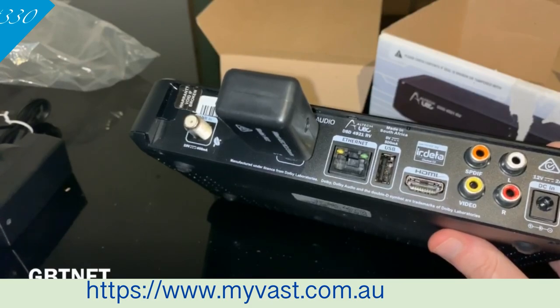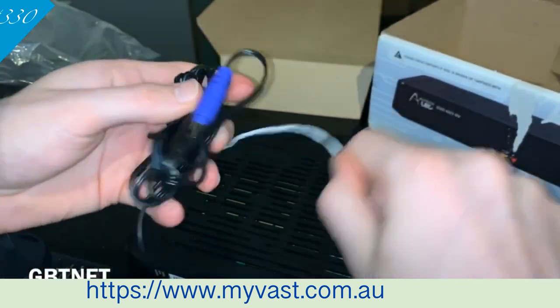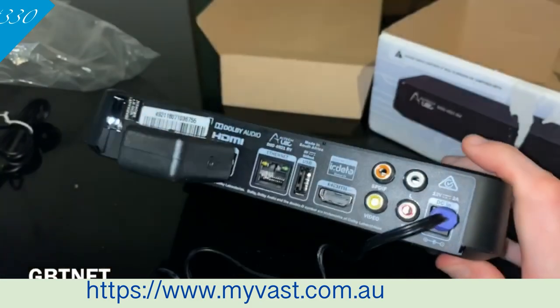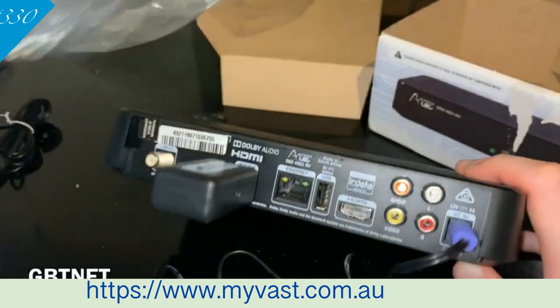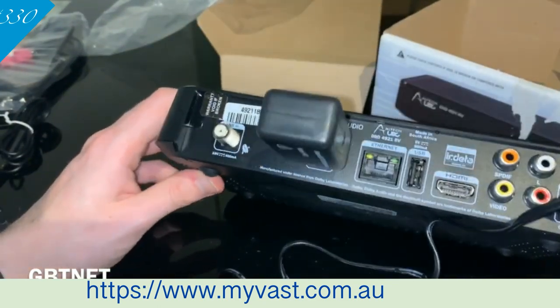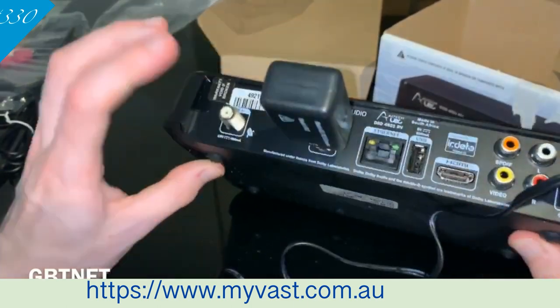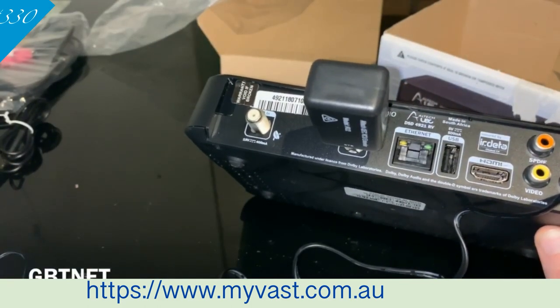Then you want to plug in your power — just untwist that and plug that in there. We won't worry about the HDMI because that's pretty straightforward. Then plug in the satellite. Now I'll tell you a bit of information: if you want one of these and you have Foxtel satellite, you can use the same dish — it's the exact same dish. So keep that in mind. You won't have to call Foxtel or a satellite or antenna provider. It will work.